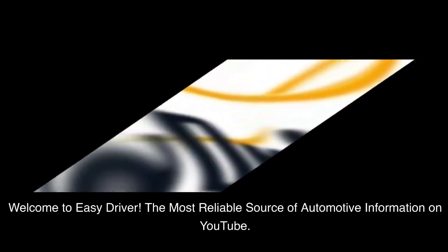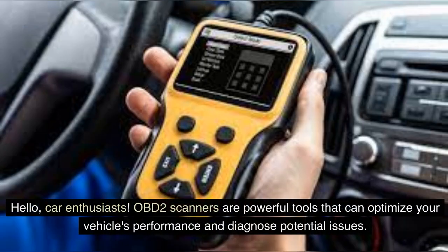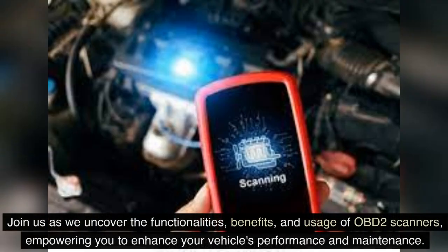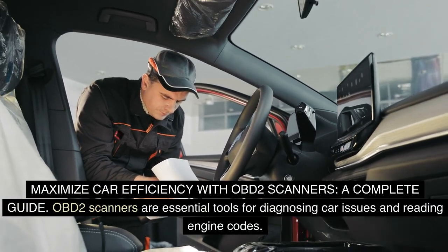Welcome to Easy Driver, the most reliable source of automotive information on YouTube. Hello, car enthusiasts. OBD-II scanners are powerful tools that can optimize your vehicle's performance and diagnose potential issues. In this comprehensive guide, we're delving into the world of OBD-II scanners, exploring their capabilities and how they maximize car efficiency. Join us as we uncover the functionalities, benefits, and usage of OBD-II scanners, empowering you to enhance your vehicle's performance and maintenance. Maximize car efficiency with OBD-II scanners: a complete guide.